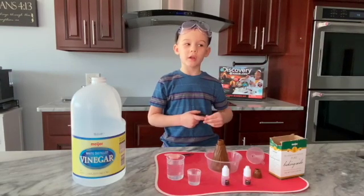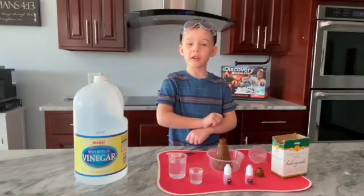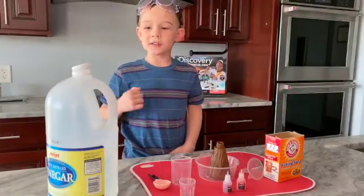Because I want to make a volcano on this video today, I'm using the discovery kit to help me make my volcano. Now let's get started.